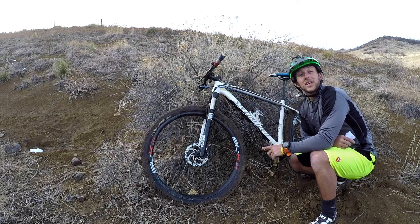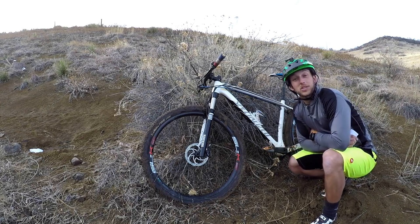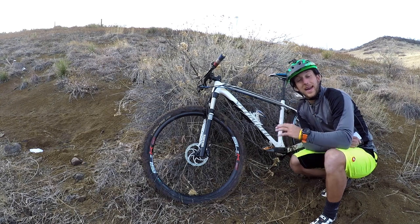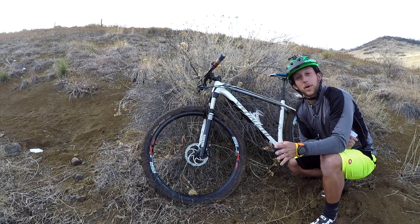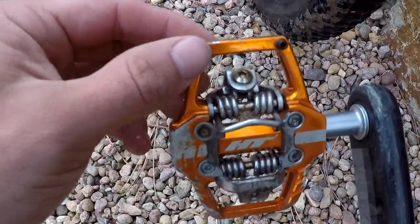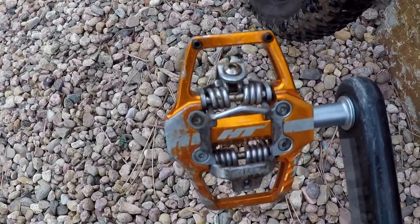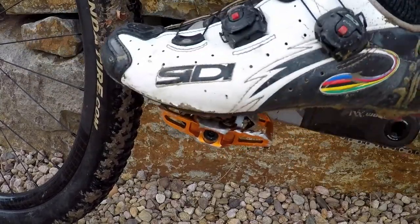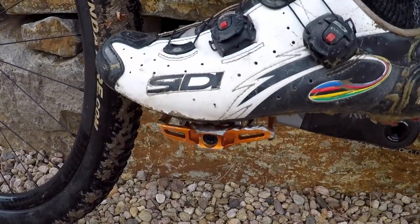I really like that these come with pins. We talked about how extremely slippery carbon-soled shoes are, and I seem to slip all over the place on my Shimano pedals — I was getting a lot of that nasty shin bang and it was really starting to frustrate me. But these pins, even though there's only two on each side, really seem to make me feel more confident on the pedal and I feel like I'm slipping off a lot less.